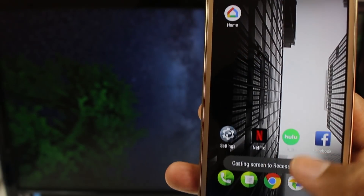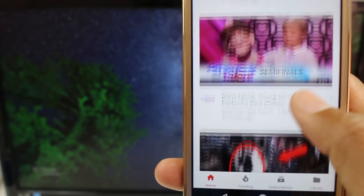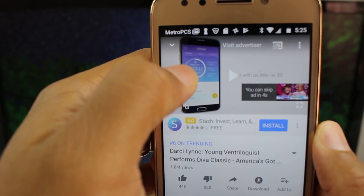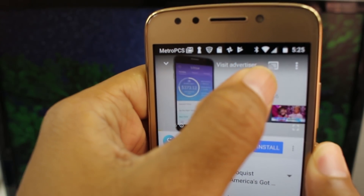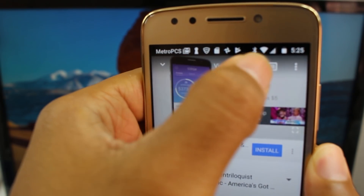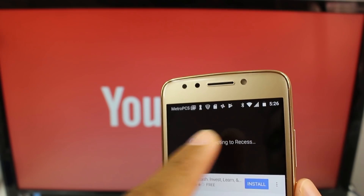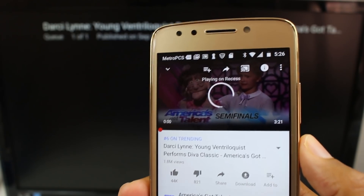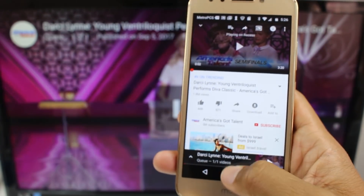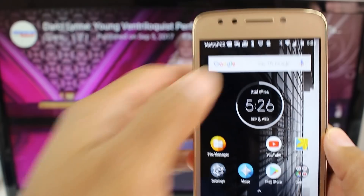What we're going to do is go to YouTube. Let's find maybe this America's Got Talent video. Pause it, and in the upper right corner you'll see the cast icon. When you tap on that, it'll give you the option. When you hit the cast option, it will automatically play the video on your Chromecast. Now I can close YouTube, and the video can still play.